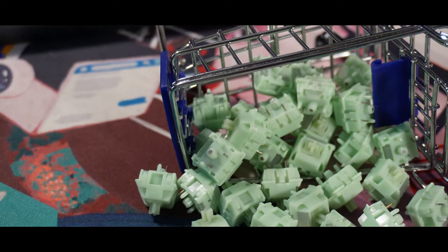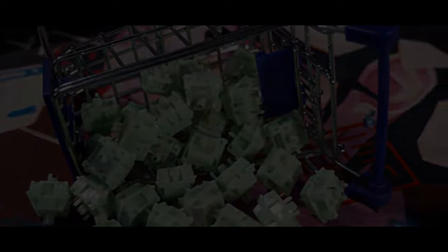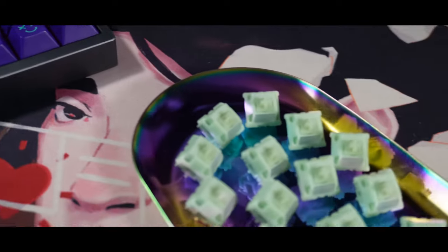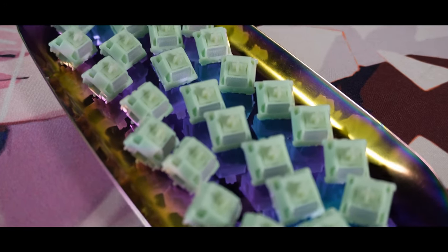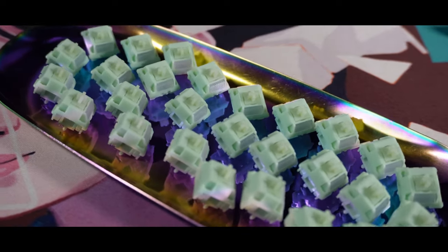We'll be doing some quick sound comparisons with other linear switches and a 4D sound test. We'll of course be using the Vega 65 and I'll put my configuration for that board down below. Please keep in mind that the sound and experience will always vary depending on your keyboard build, meaning it might sound or feel different depending on your board. With all of that out of the way, let's enjoy the sound test on the Jade Linear Switch.